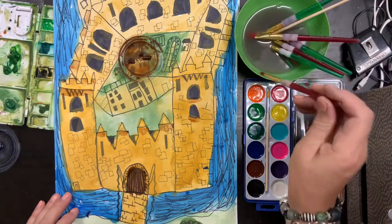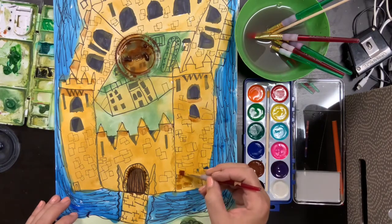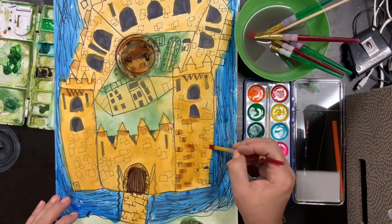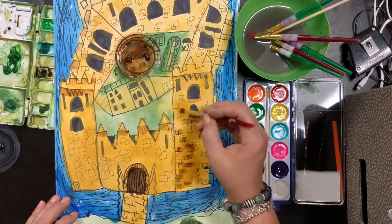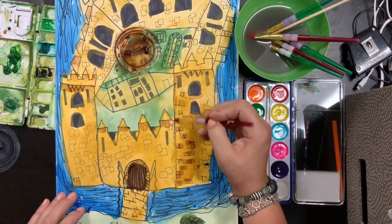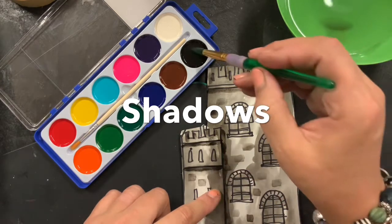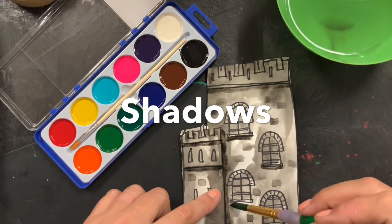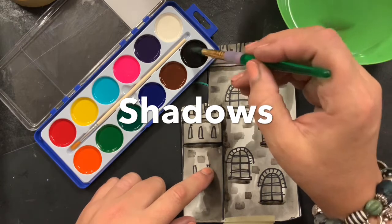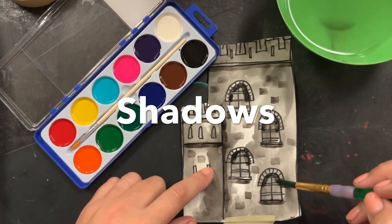Here I'm actually using a different color — this person used ochre, and I'm using a different brick color and just pulling it across. You can go over the rectangles that you did last week, or you can just let the rectangles be and fill in the brick pattern around those. Now what I'm doing is adding a shadow. If you think to yourself that every line I drew, I'm going to put a shadow underneath it — that's a good rule of thumb. I'm making shadows underneath the windows and underneath my crenellations.